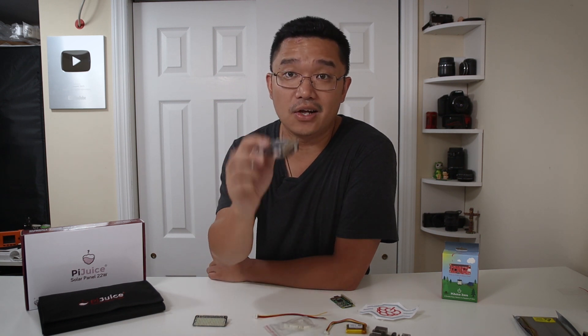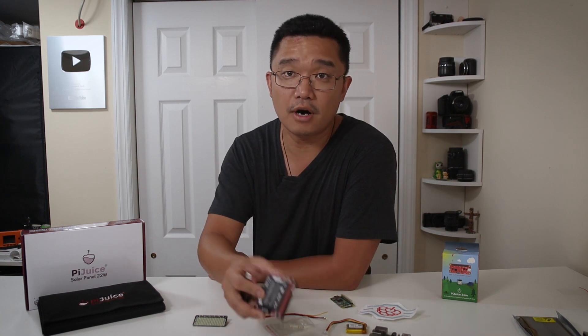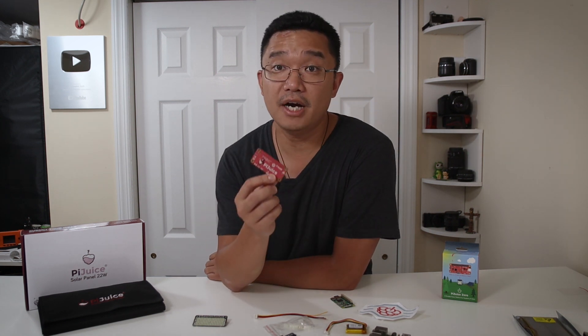But I still use the regular Pi Juice a lot, because when I don't want to look for a power cord to start up my Raspberry Pi 3 or 4, I can just use one of these battery packs. One of the questions I had in mind when I got this was: does it fit on a Raspberry Pi 3?